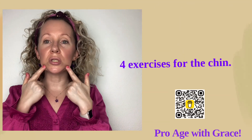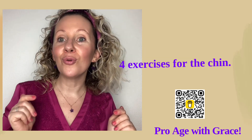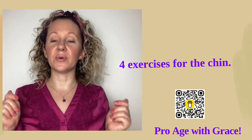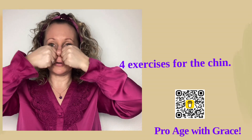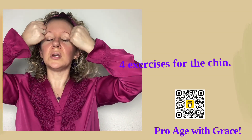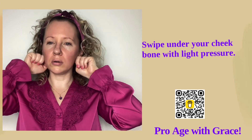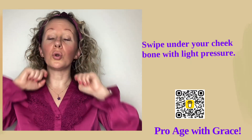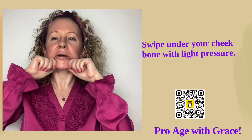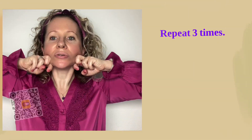I have four exercises for the chin prepared for you, but I also like to incorporate whole-face exercises whenever possible. Let's start by putting the fists together, placing them aside your nostrils, and swiping up towards the frontalis muscle. Now put them again under the nostrils, swipe under your cheekbones getting onto your earlobes — here you can do a little bit of circles, which helps if you have a stiff jaw or a lot of headaches. Now smooth the chin.